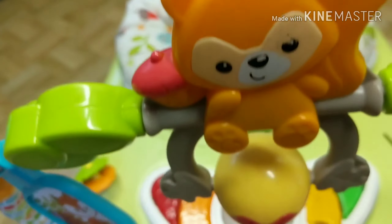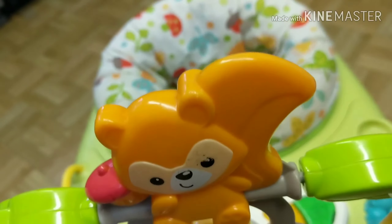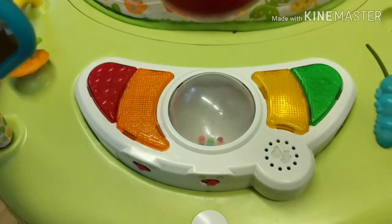So that is the Woodland Friends Jumparoo. Here are the lights and sounds that are on it.